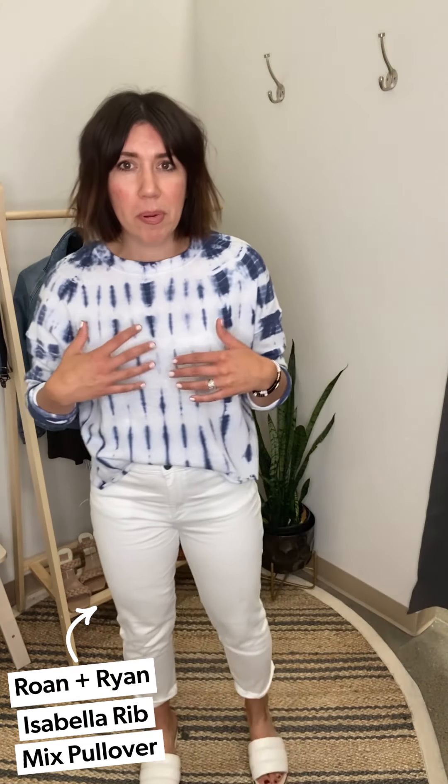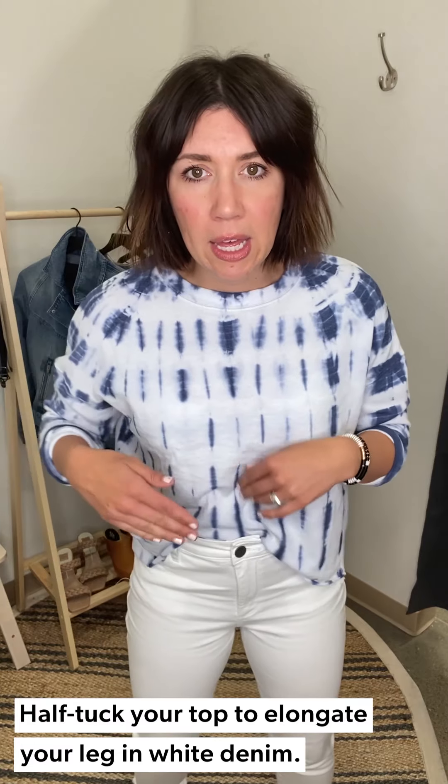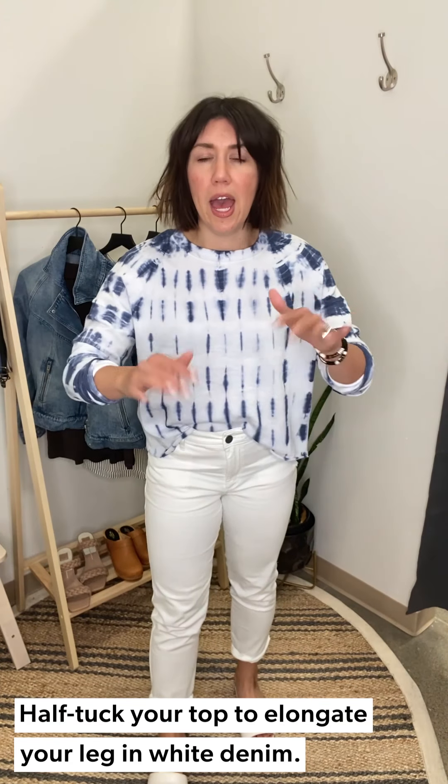I took inspiration from our Ray of Light for May theme and did a really casual look. I have this little Roan Ryan tie-dye sweatshirt on — you could totally replace this with a tie-dye tank. I threw on these Sam Edelman slides that are a little more elevated with the platform, and then a half tuck because half tucks always help me elongate the leg. That's my casual little weekend run-around vibe.